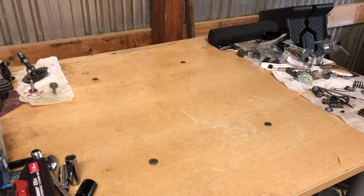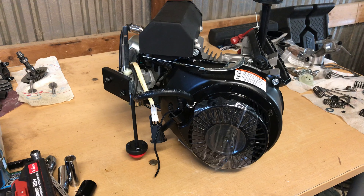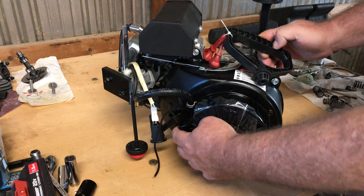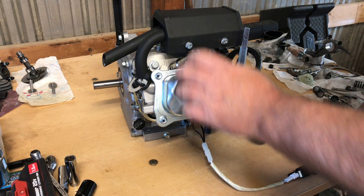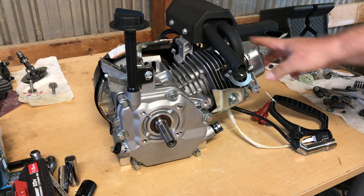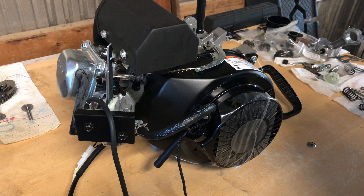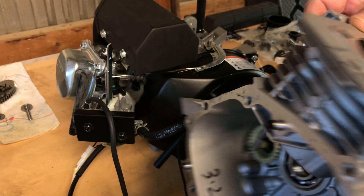This is part one of the 179cc to 208cc big bore LCT engine project. This is going to be a two-part series. You guys recognize this engine — it's the 179cc LCT, a $49.95 engine. These were removed from Husqvarna snow blowers and I purchased this one at Surplus Center. For this build, I've also got a 70 millimeter 208cc LCT block.